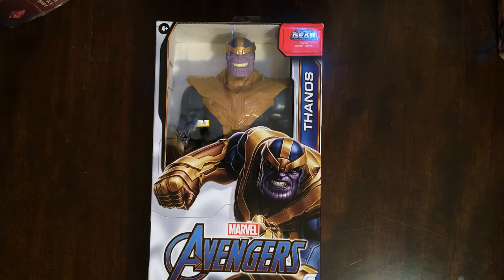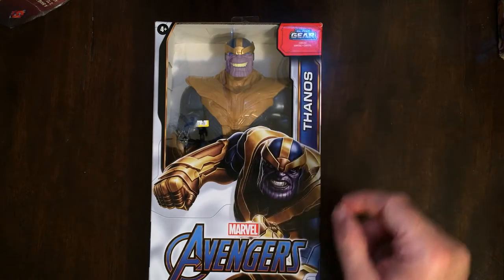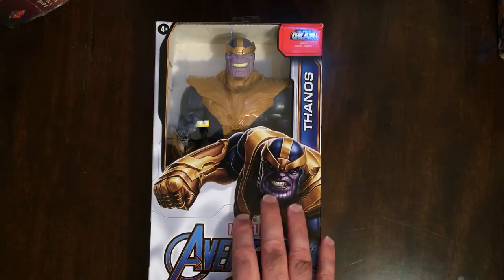Welcome back to Triple R. Today we're going to unbox the Titan Hero Series MCU Thanos. I'm not a big fan of the MCU action figure, like the look, but Thanos is pretty close to the comic book character.